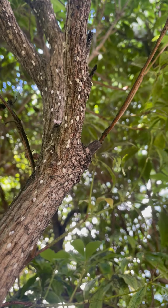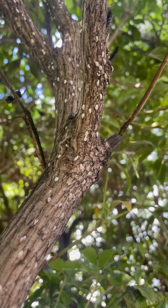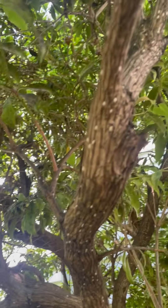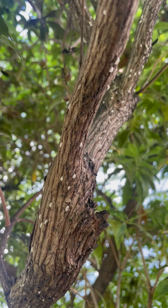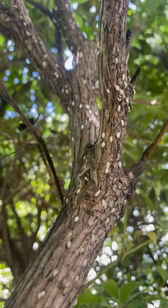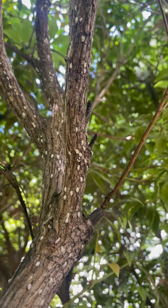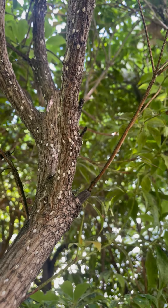Azalea bark scale, ironically, I see it way more on andromedas and rhododendrons. Usually on the stems — very difficult to control because it lives under the bark. So usually you have to use a systemic and a couple spray treatments. Really tough to try to eliminate. Usually can manage it, but usually takes three sprays for a few years.